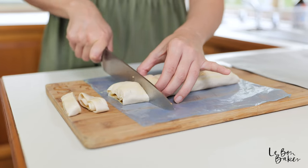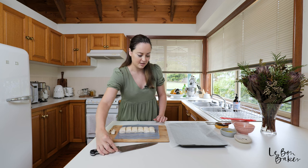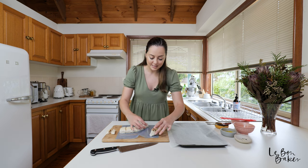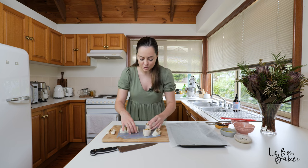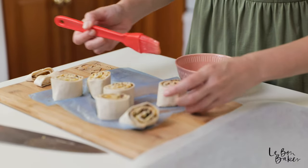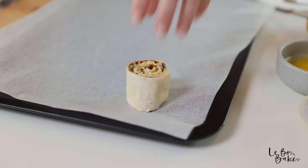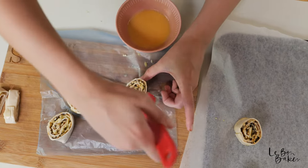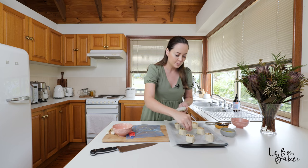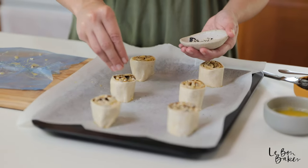Pop the scrolls on your tray. Before you do that, you can baste them again with a little bit more egg wash — prop them up and give them another coating, going around the sides and on top as well. Before they go into the oven, give them a sprinkle with the poppy seeds and sesame seeds — it's going to make them look super cute. This is just for presentation and completely optional.